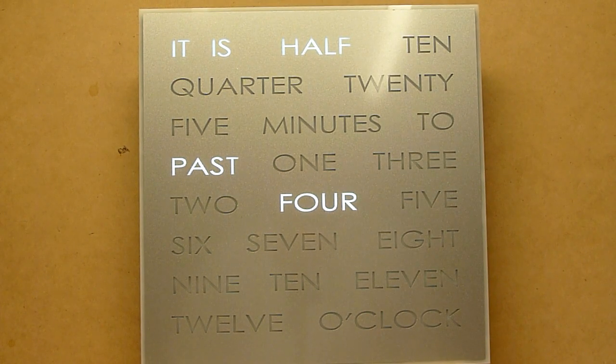G'day everyone, this is Doug Jackson from DougsWordClock.com. I'm here today to show you our new 30cm clock manufacturing method, which is actually extremely exciting.